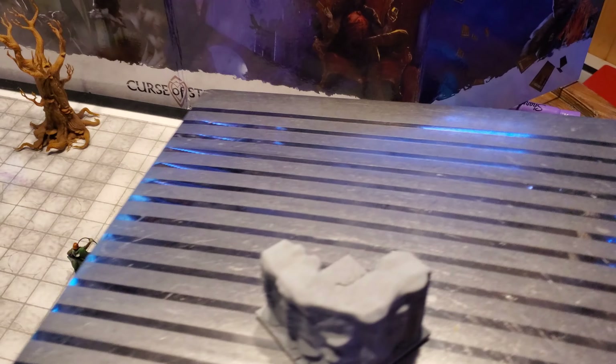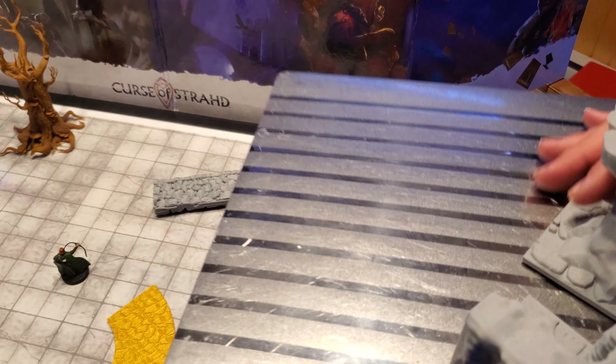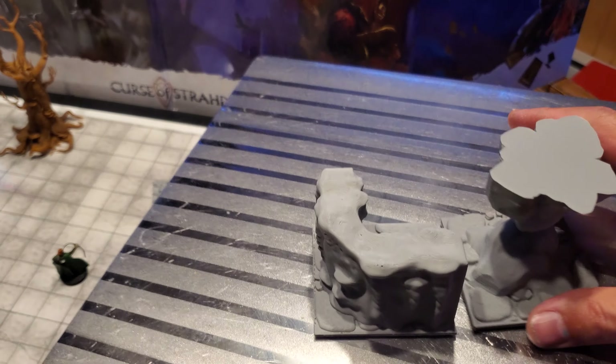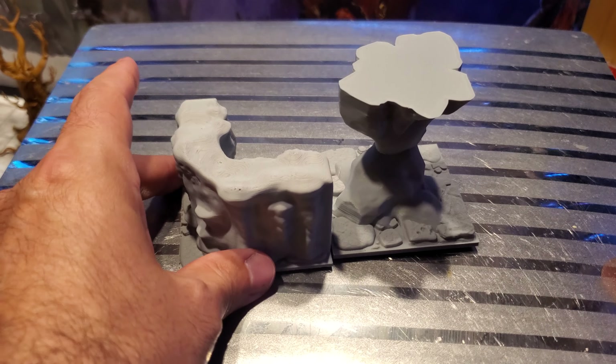The concept would be to put a bunch of tiles together like so. And you can see that I could essentially pre-build sections of a dungeon or whatever, and store it sideways, however I want.